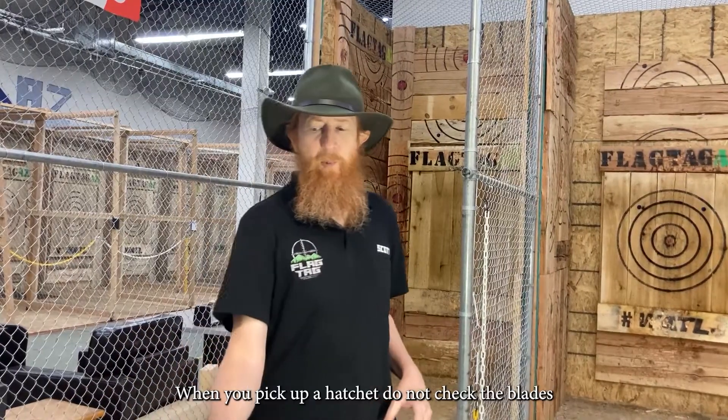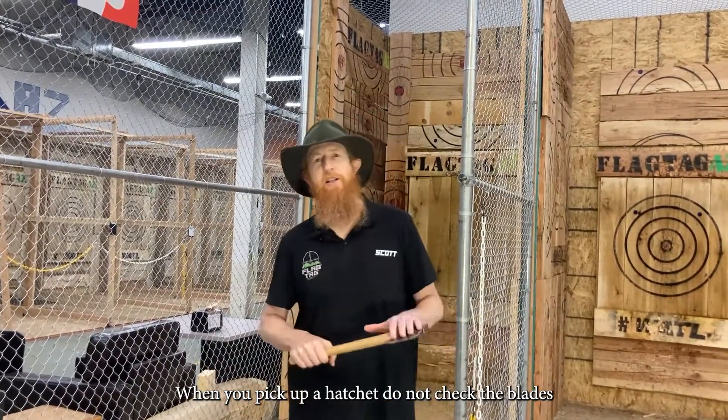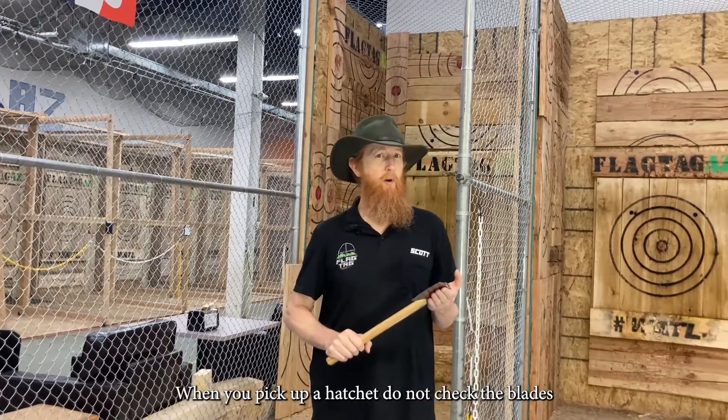Next thing: when you pick up a hatchet, do not check the blades of the hatchets. They're plenty sharp enough for what we're going to do today.